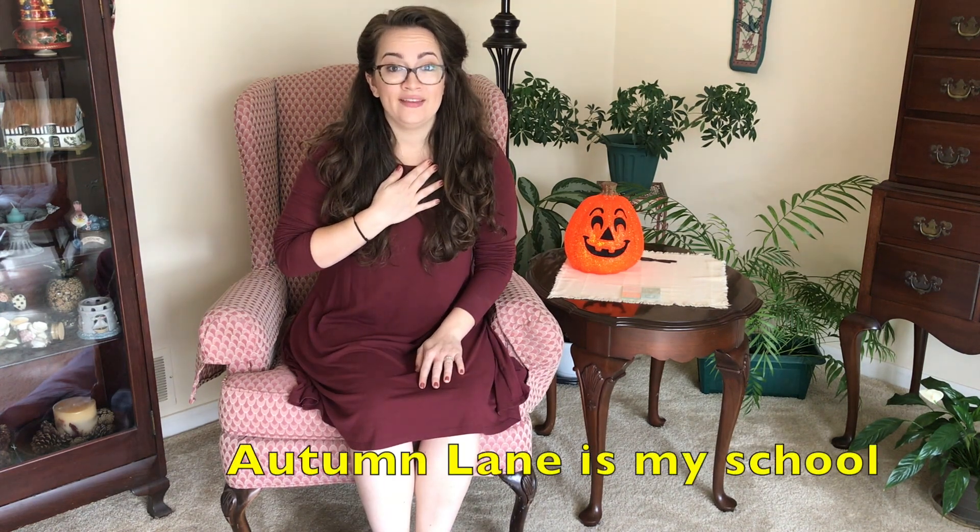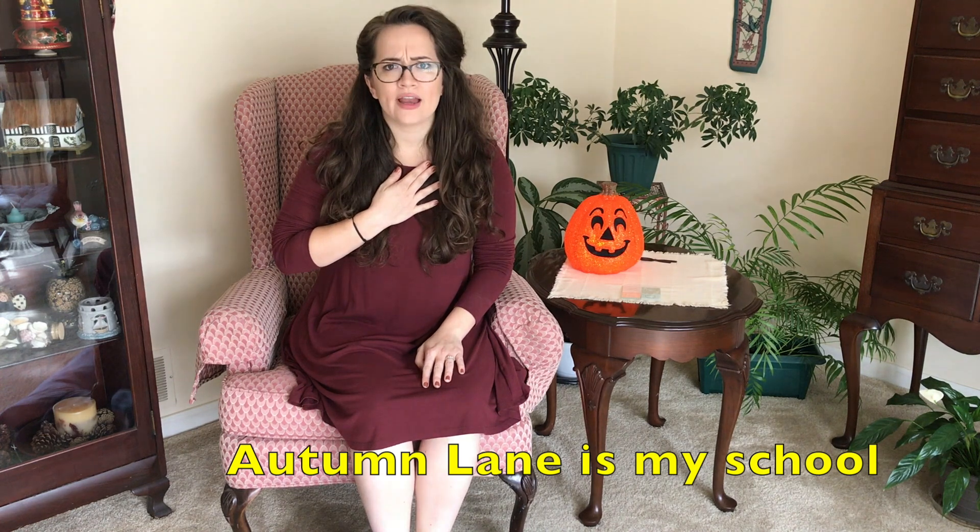The next part we get to sing. Here are our first words: Autumn Lane is my school. Can you try that at home? Autumn Lane is my school. You have a beautiful voice. Good job. Right after we say 'Autumn Lane is my school,' you do stomp, stomp, stomp, clap, clap again. Let's do those two things together — sing it with me. One, two, ready, go. Autumn Lane is my school. Stomp, stomp, stomp, clap, clap.